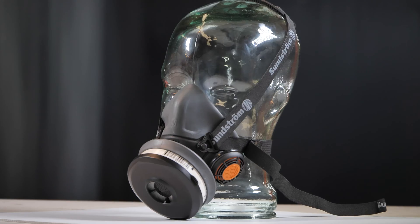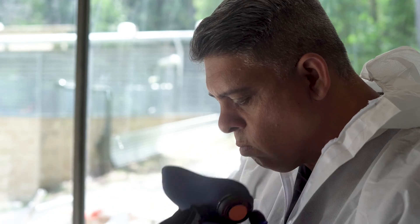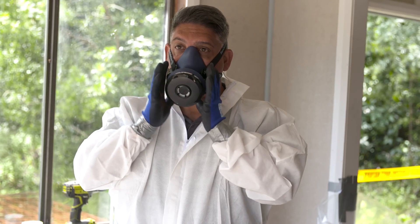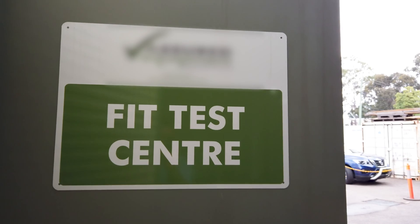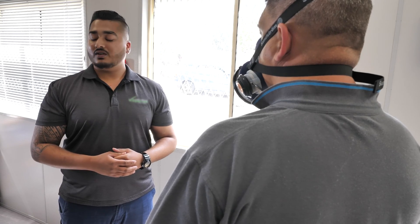Faces come in all different shapes and sizes. To ensure your tight-fitting respirator is protecting you from breathing in dusts, fibres, fumes, mists and vapours — including asbestos fibres and silica dust — you must be fit tested by a trained consultant for the respirator you're wearing before its first use.